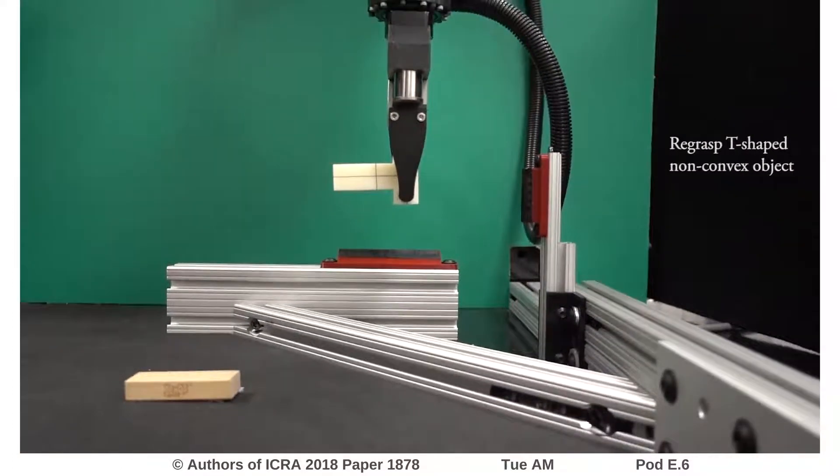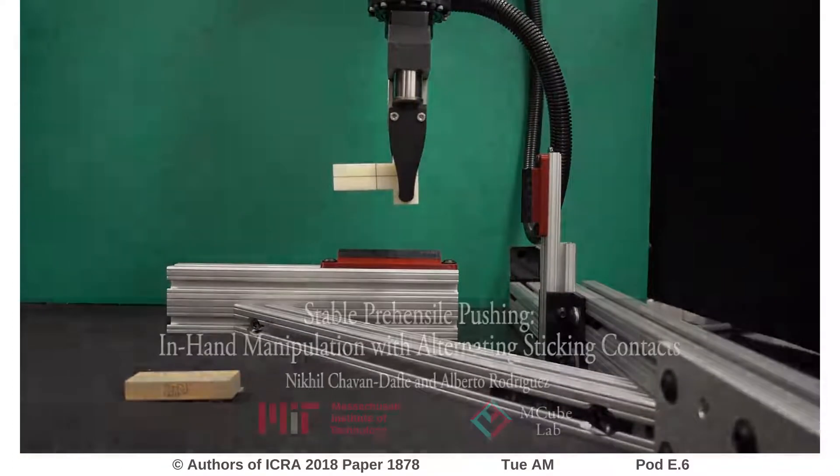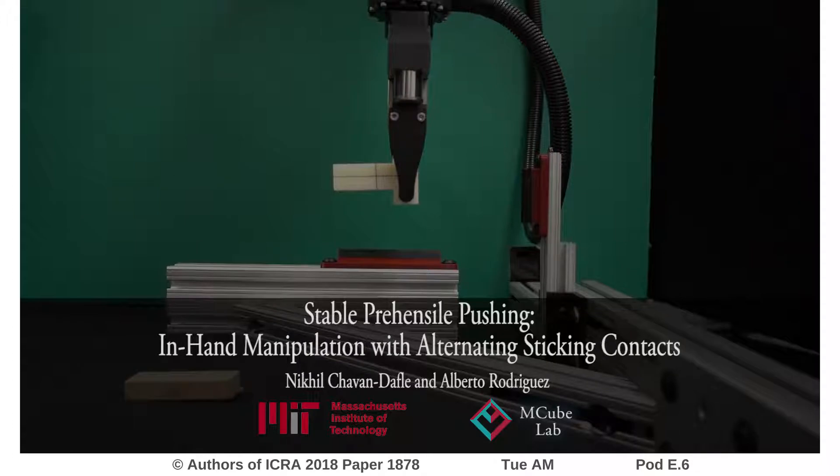With such capability of using the environment to manipulate objects in hand, simple robots with simple grippers will be able to do in-hand manipulations.